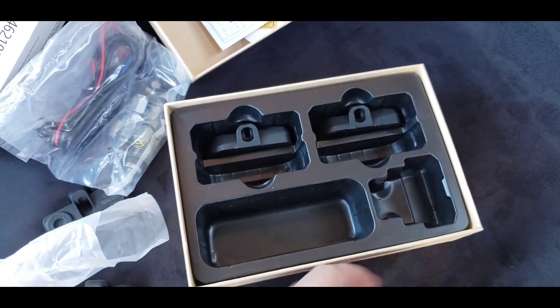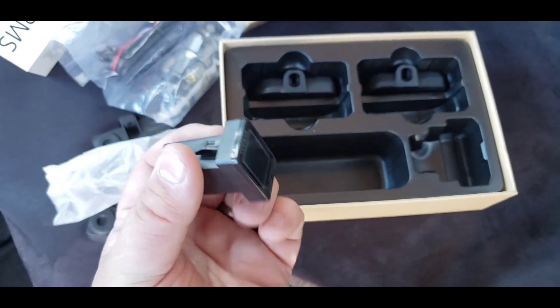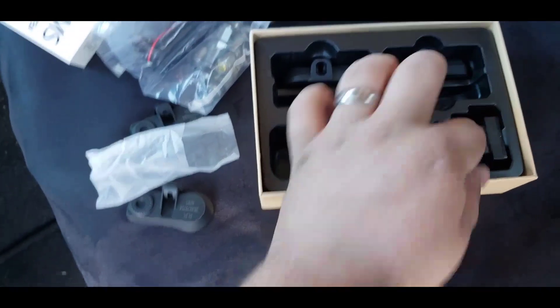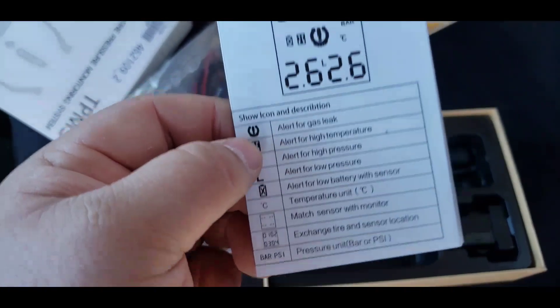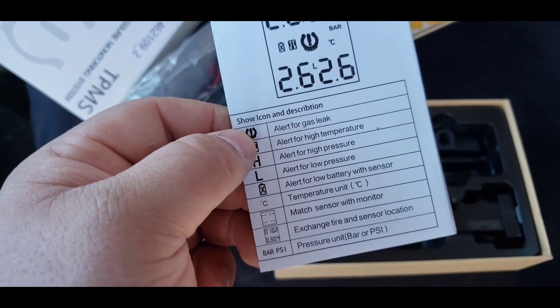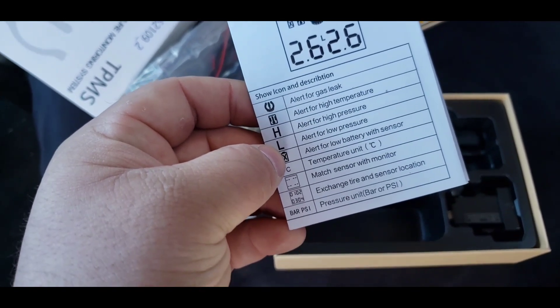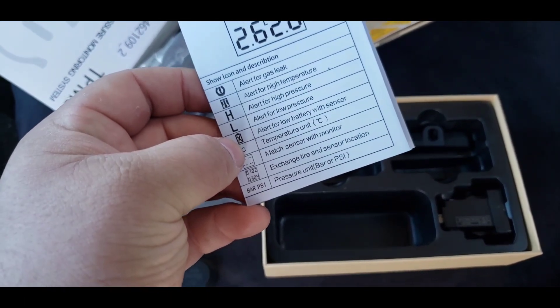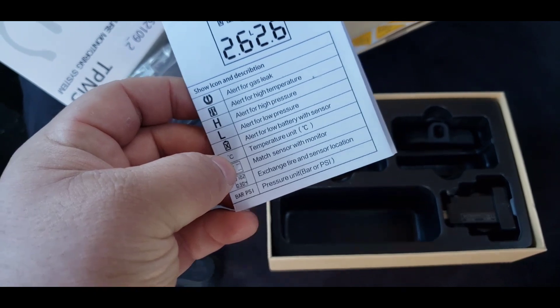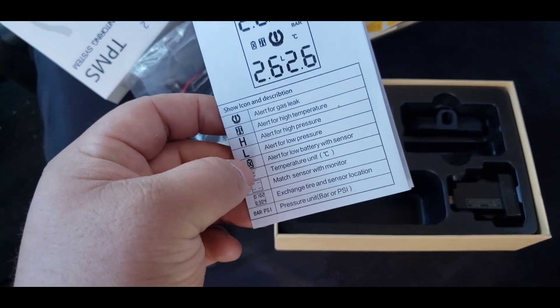Voila — the sensor screen. Here's the deal: this particular kit covers gas leak, high temperature, high pressure, low pressure, and low battery for the individual sensors, as well as the pressure of each individual tire.